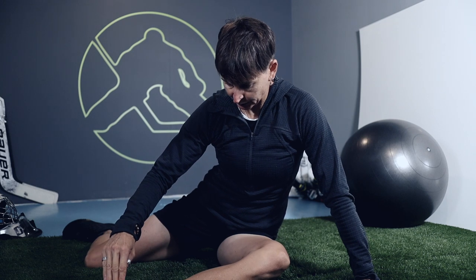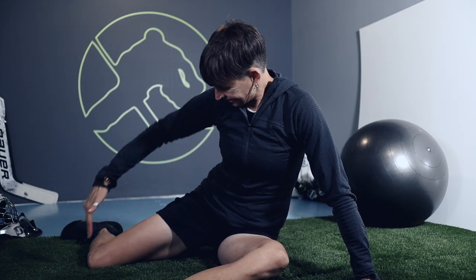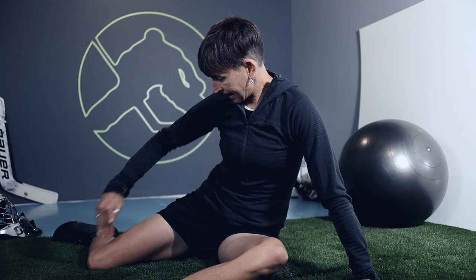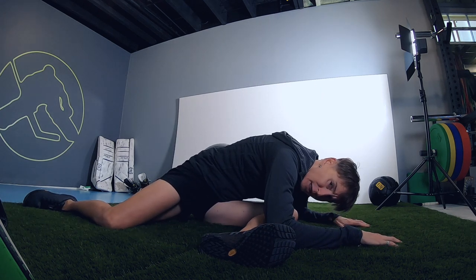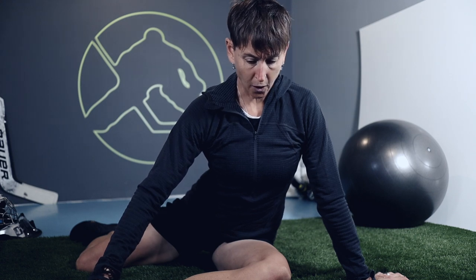From there, you'll get into the 90-90 position — a 90-degree angle here, 90-degree angle here, and a 90-degree angle here. We're going to stay tall in our torso and resist the temptation to lie right down, because that's really back flexibility, not hip flexibility. So we're going to try and take our back out of the equation and stay nice and tall. This position can be used for different stretches.